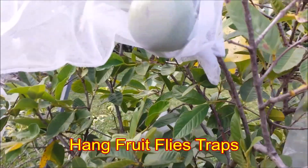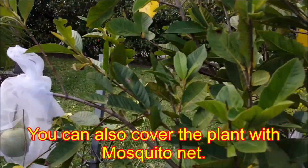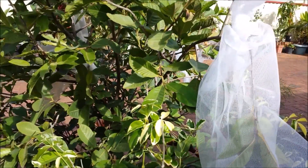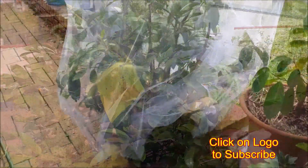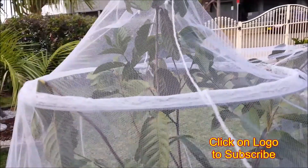Cover fruits in cloth bags as soon as the fruits are formed, to protect them from fruit flies. You can also hang fruit fly traps, or cover the whole plant with a mosquito net.